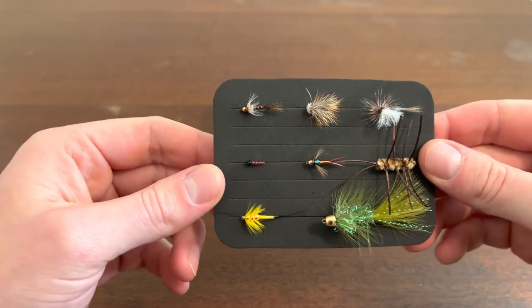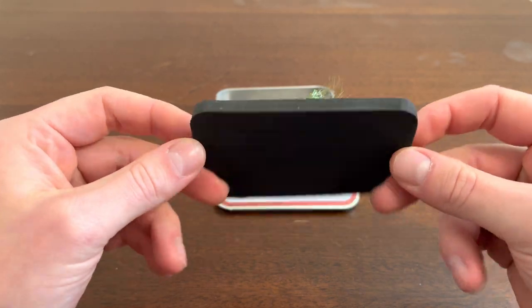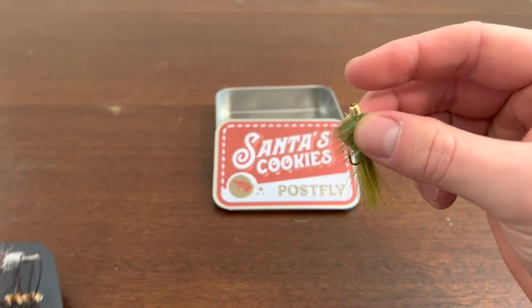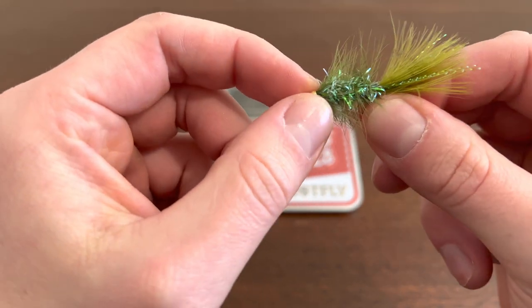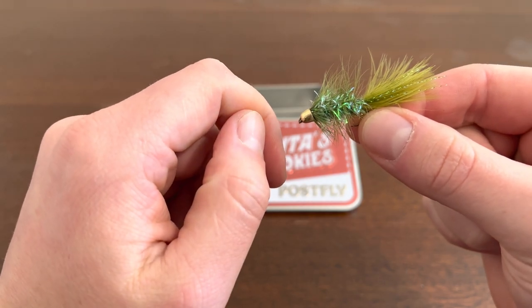As you can see, first up it looks like we got eight flies. We'll go ahead and pop out each fly and check it out. It is a bummer they didn't include the actual name or what type of fly it is. I'm new to fly fishing, so sorry folks, I don't know the names.